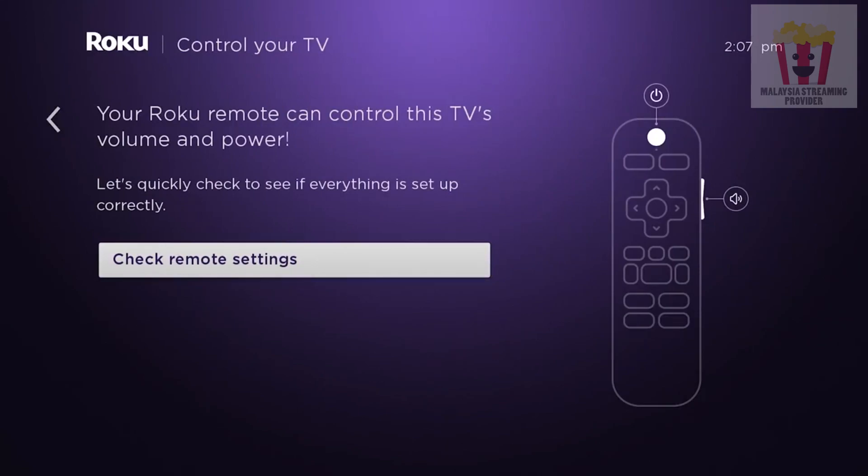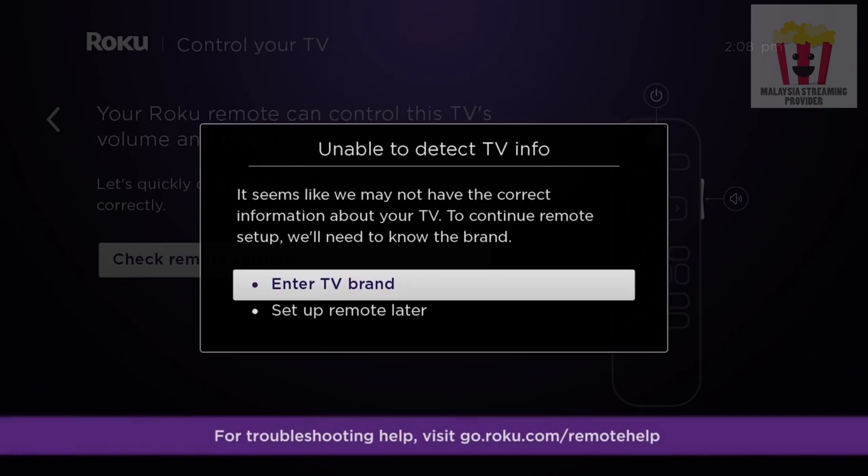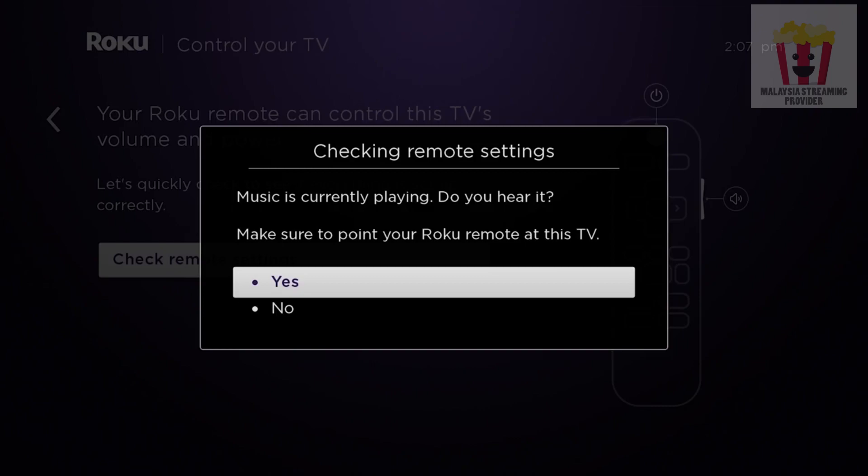Now let's set up your Roku remote to control the volume and power on your TV. Select Check Remote Settings and music will begin playing. If you hear it, point the Roku remote at your TV and confirm. If you don't hear it, turn up the volume with your TV remote. Next, your Roku remote will attempt to mute the volume — confirm that you no longer hear the music. Or, if it's not muted, manually enter the brand of your TV and try again.